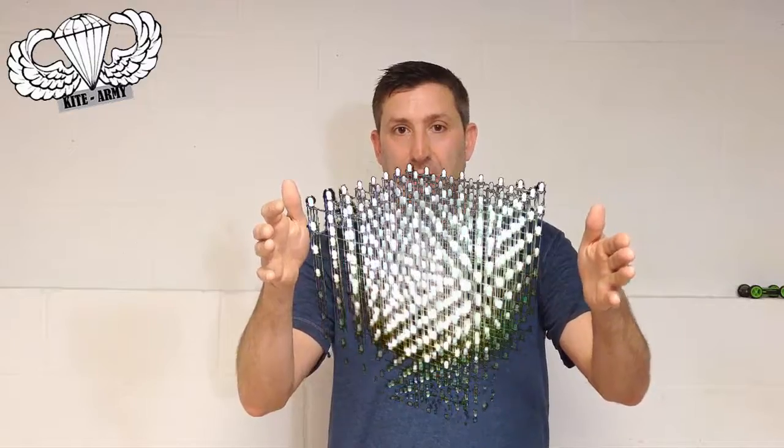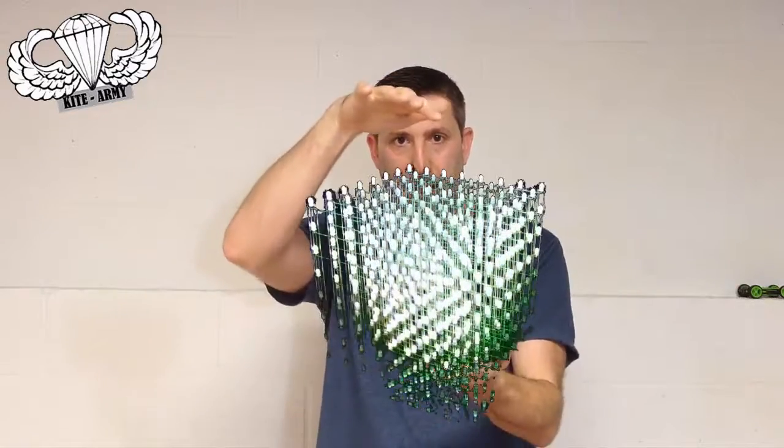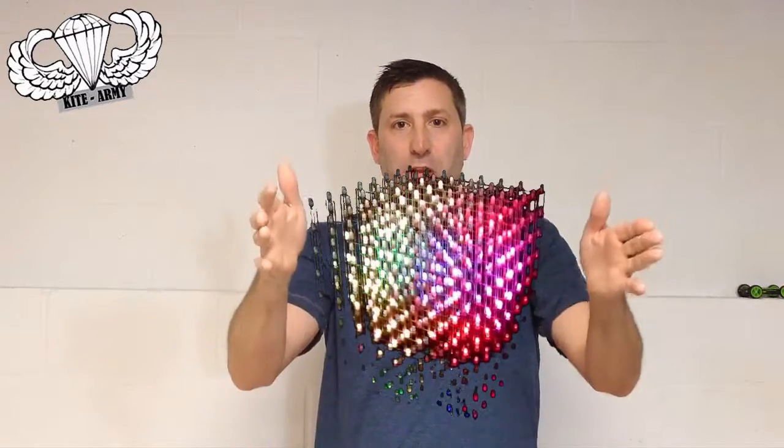Hi, this is Andrew from KiteArmy. Today we're going to get our geek on. What we're going to do is I'm going to walk you through the steps that you need to go to to build this 8x8x8 LED cube that I'm holding right here.